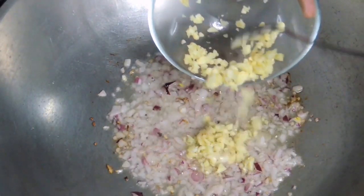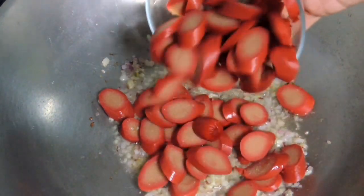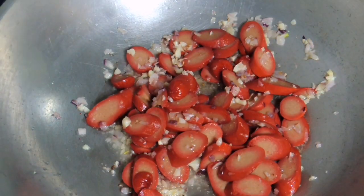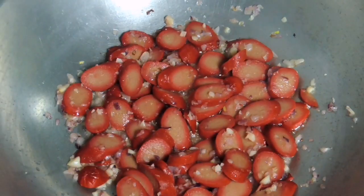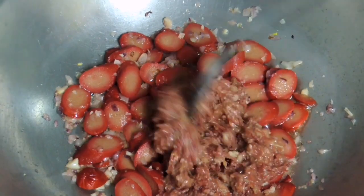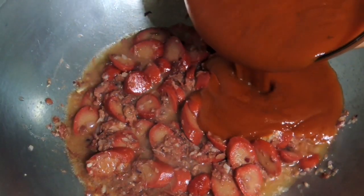Then add 1 egg. Now the egg is really soft.